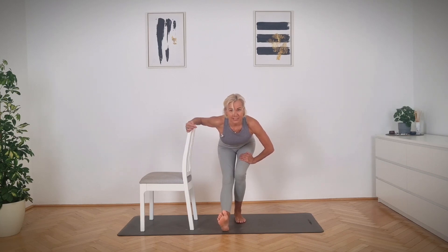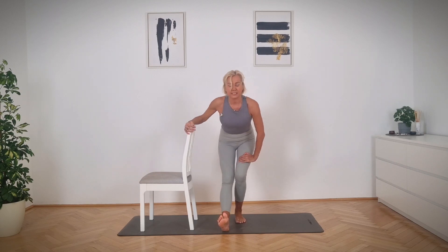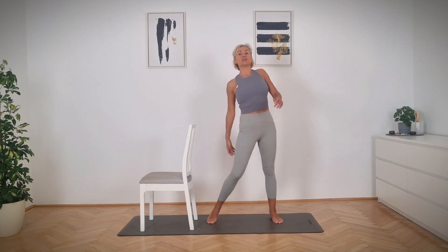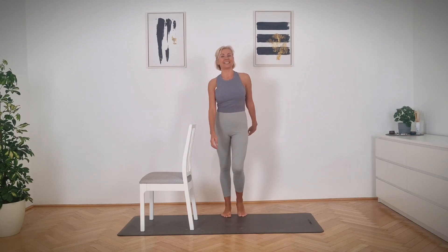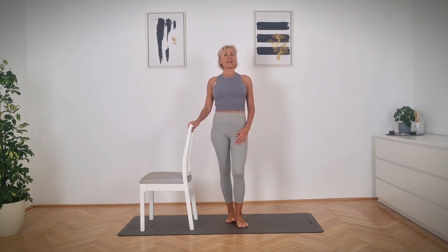Don't forget to stretch your body — it's very, very helpful and very healthy to release all the tightness we have. Slowly come back to the center. Now shake it out, release your shoulders, release your muscles and just walk it out easy. And that was our short stretching routine on the chair. I hope you enjoyed. Do this stretching two or three times a week — it's wonderful. I wish you all the best. Have a great day.